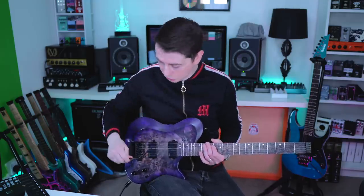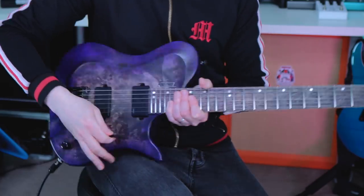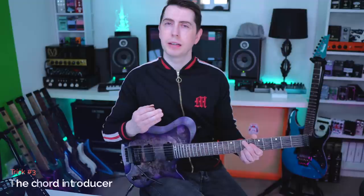All right, we're going to need to put our trem arms back in the holes for the rest of this video now. And chill. This one's called the chord introducer, and it's a great way of introducing that chilled vibe to your chord progressions.